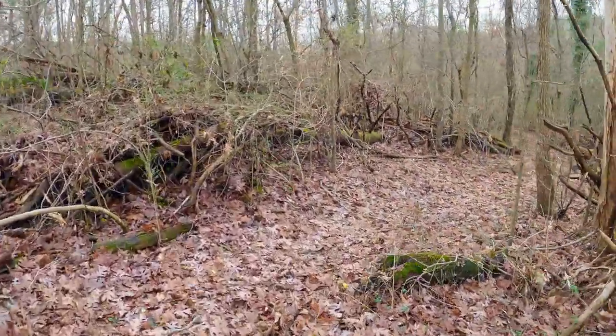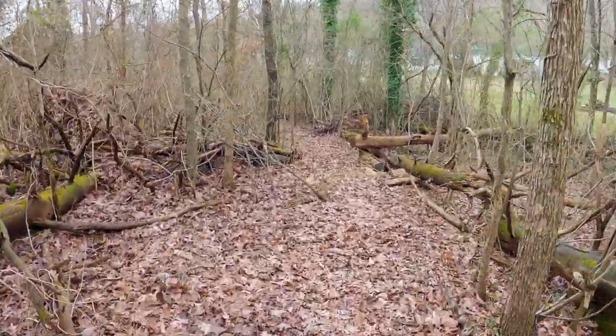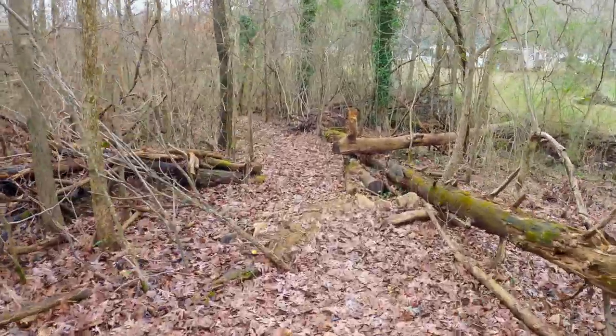Hey everybody, welcome back to the channel. We are actually in the backyard of Bikes and Breweries. This is a guy I've been riding with — his name is Travis.